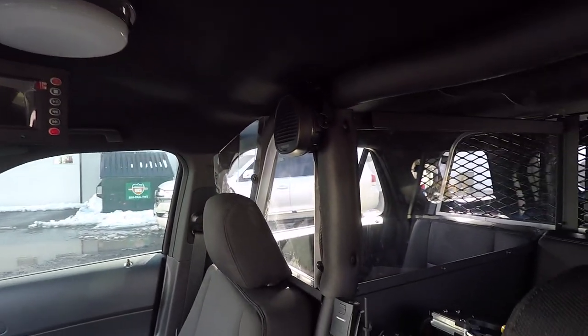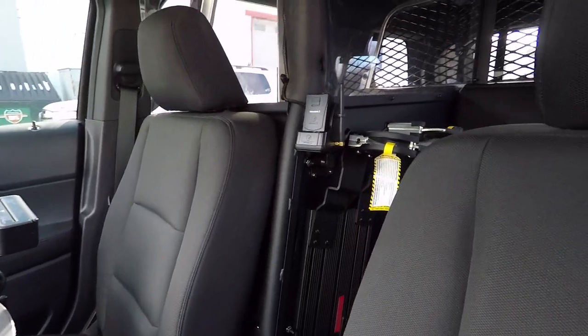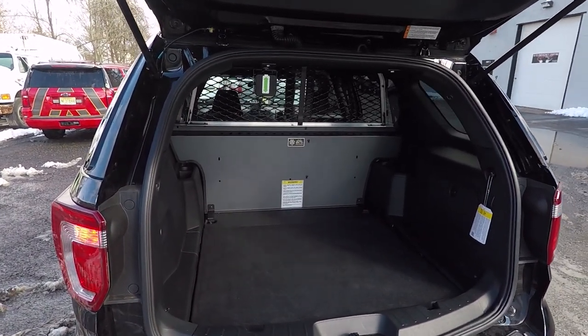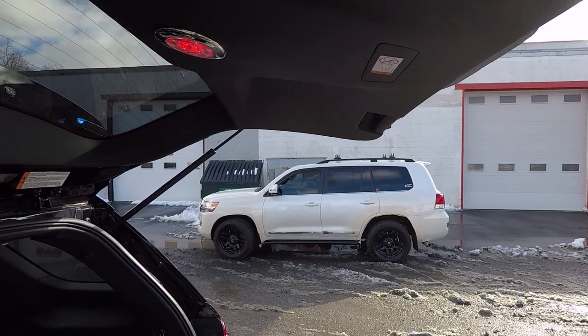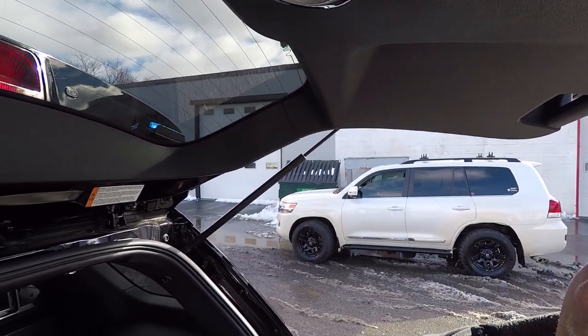We have the radio speaker along with the belt mic and the shotgun rack mounted to the single prisoner partition. Taking a look at the back of the vehicle you can see the Centurion partition with the expanded metal. We've installed the Techniche scene light on the back in the red and white combination, and then they have a center position for off.